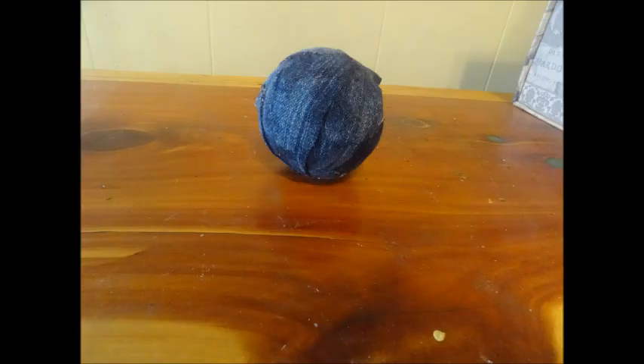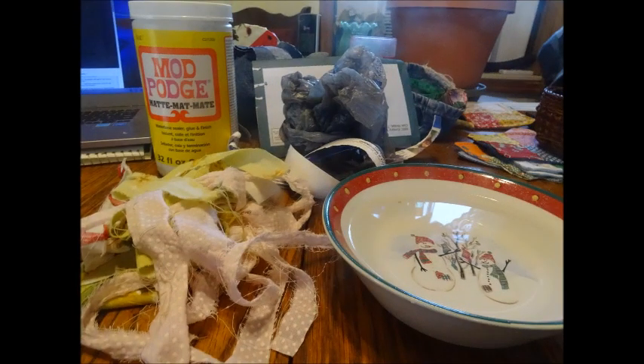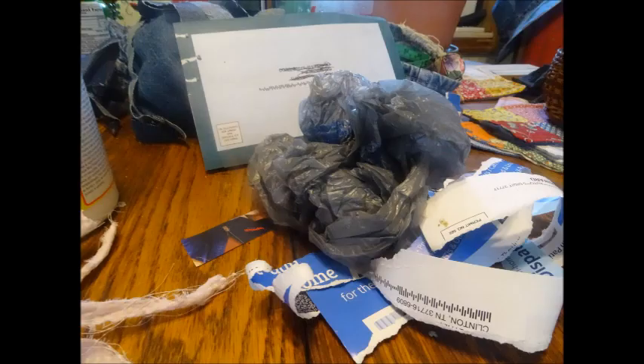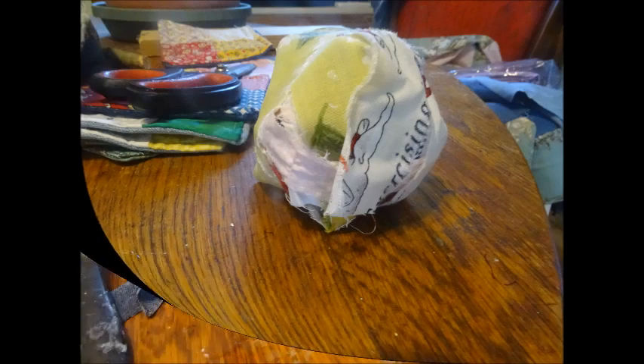What are you going to need to make orbs? You're going to need some paper. You can use fabric or you can use denim. Just start out with the paper and start making a circle, keep going round and round until you have enough room to make an orb. You can also use a plastic bag in the middle of your orb — that's a good way to recycle.